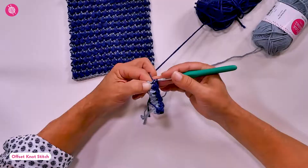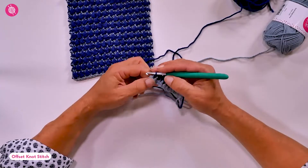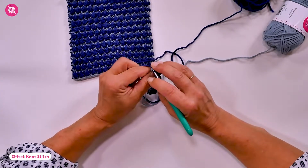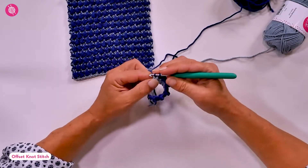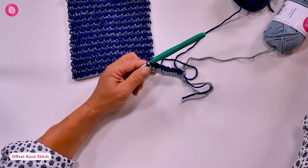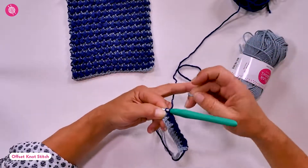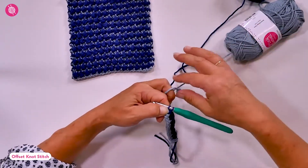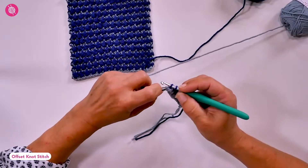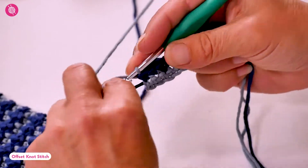Here at the end of my row I have one final stitch. After my last single crochet, to avoid having a knot stitch right at the edge, I'm going to work a single crochet in it instead of a treble. In the final pull through, change color again, and then chain one to turn.